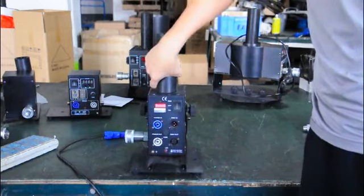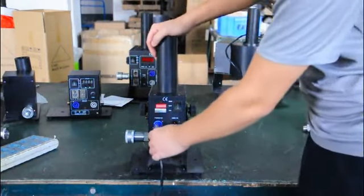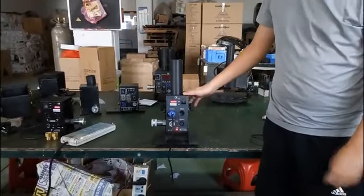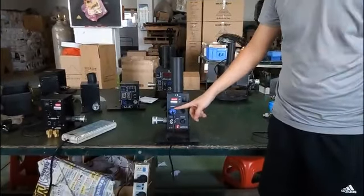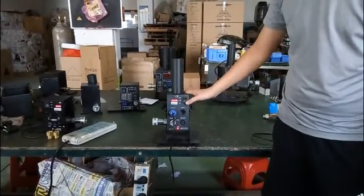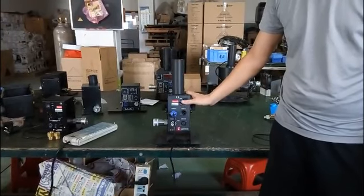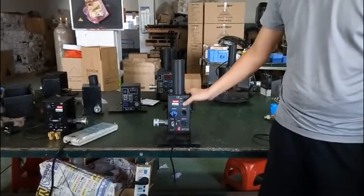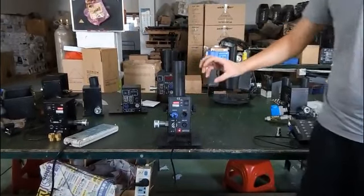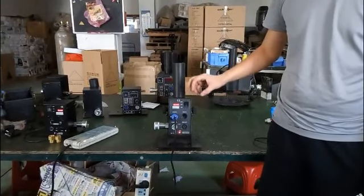Now let me show you the control way. Connect the power cable and you can see the LED lamp is working. Now if you push the button to on — that means push the button to manual position — you can hear the valve working sound. You can hear the valve open sound, but you cannot hear it close.